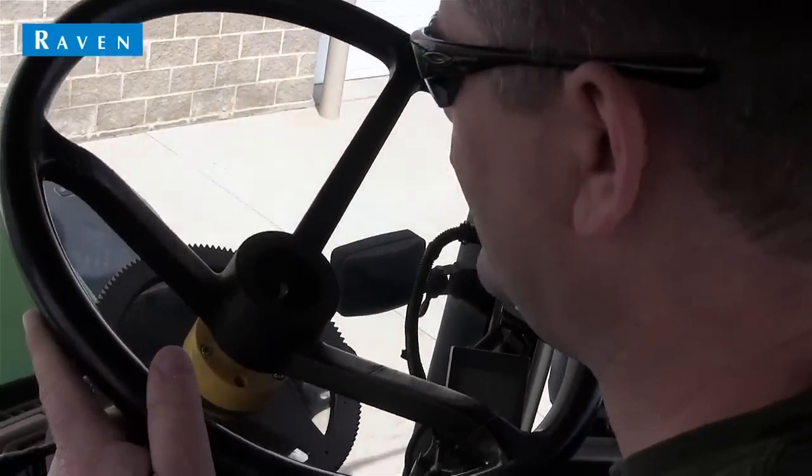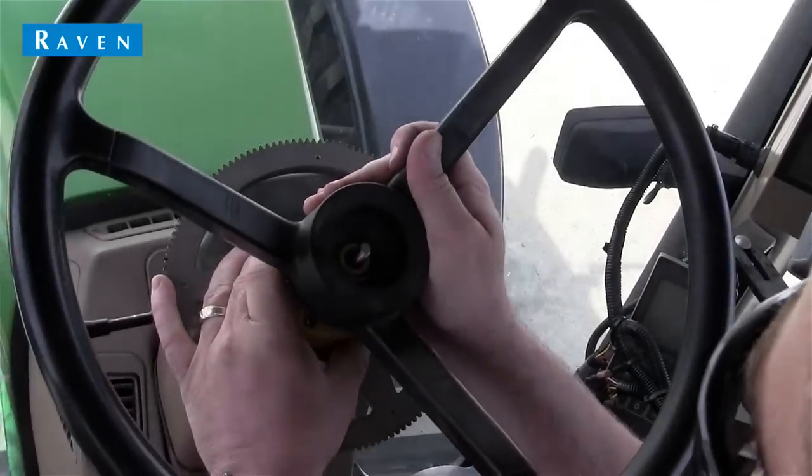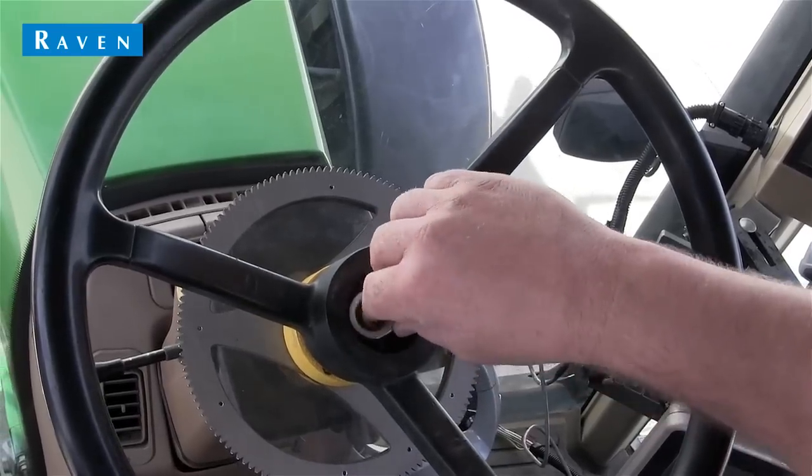Now that we have the ring gear and spline adapter in place, we can reinstall the steering wheel. Note that we want the steering wheel spokes to line up with the spokes on the ring gear as closely as we can.